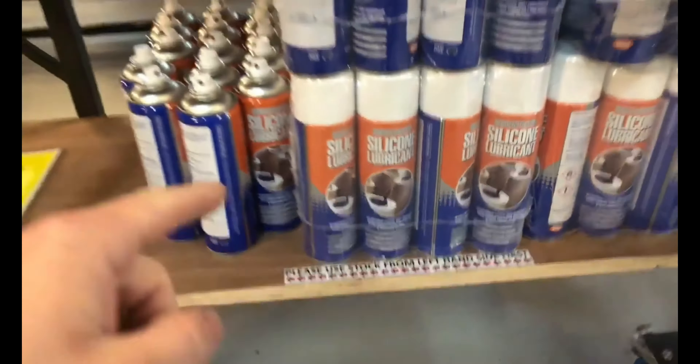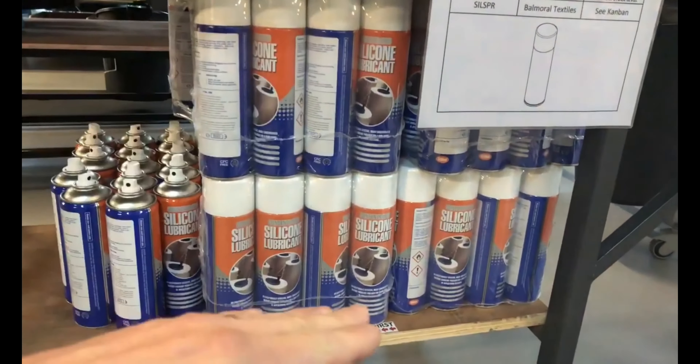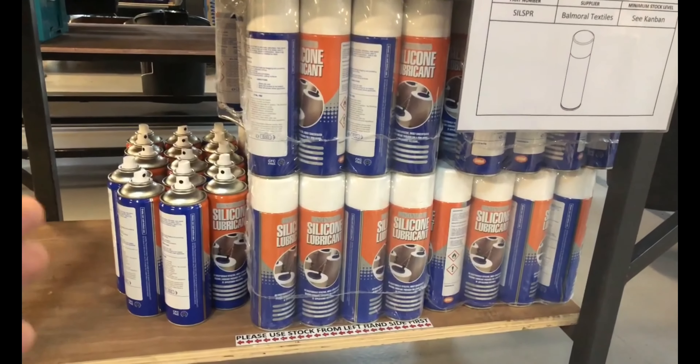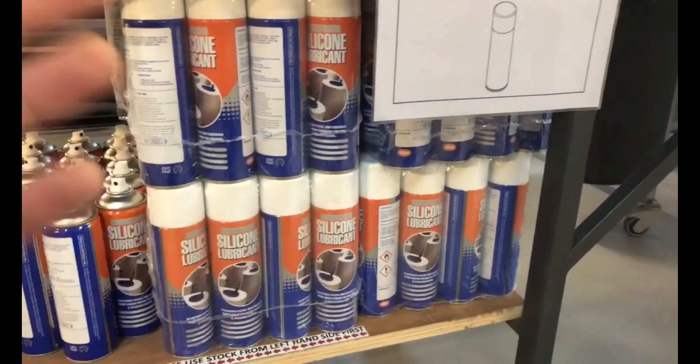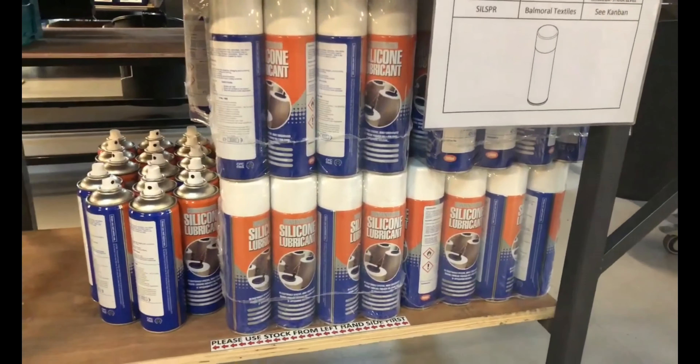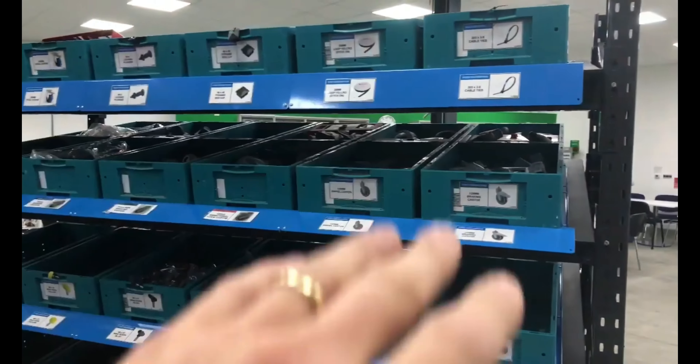In the meantime, the user shifts over to the remaining bin, which is full, and begins to use that material. This gives the person responsible for restocking the item time to restock without the user ever running out of material. The idea is to make sure the MinMax levels are set just high enough to ensure the material never runs out.